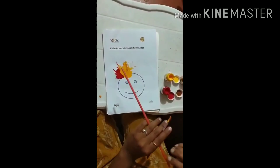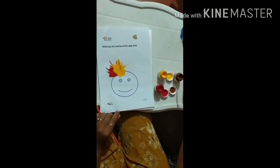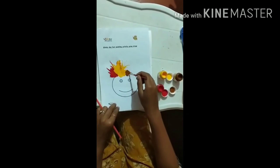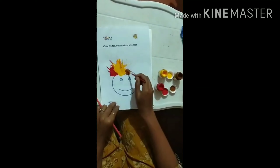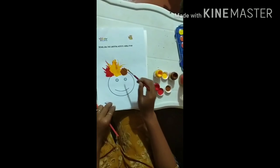So I am going to take one more color paint, that is brown paint. Dip into the brown paint and put a little amount of water. And blow.